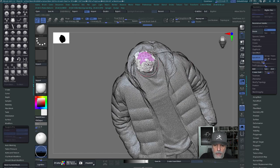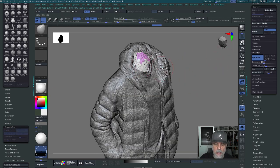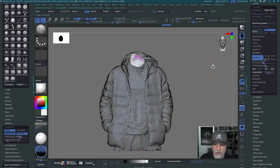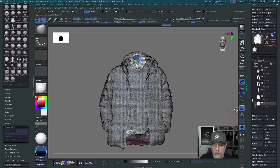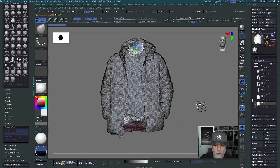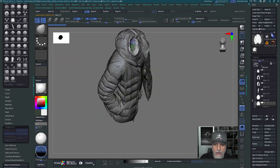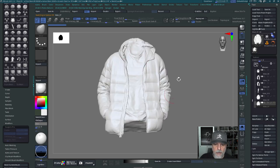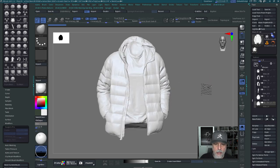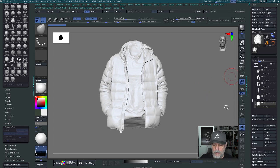Now I just basically have that neckline. You can also use this same technique with the clay tubes brush or the standard brush to remove parts you don't want. I've already done this before, so I'll show you the result: I've gotten rid of the pants down here and gotten rid of the head, and now I just have this jacket I can use over and over again in all sorts of compositions.